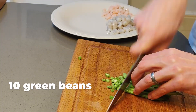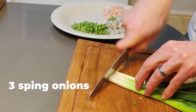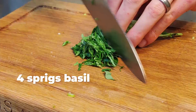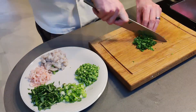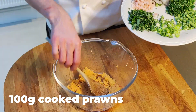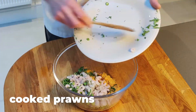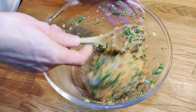Add green beans, spring onions, basil, coriander, and some small cooked prawns for an extra prawny flavour, along with the tiger prawns. Once thoroughly combined, you're ready to roll.